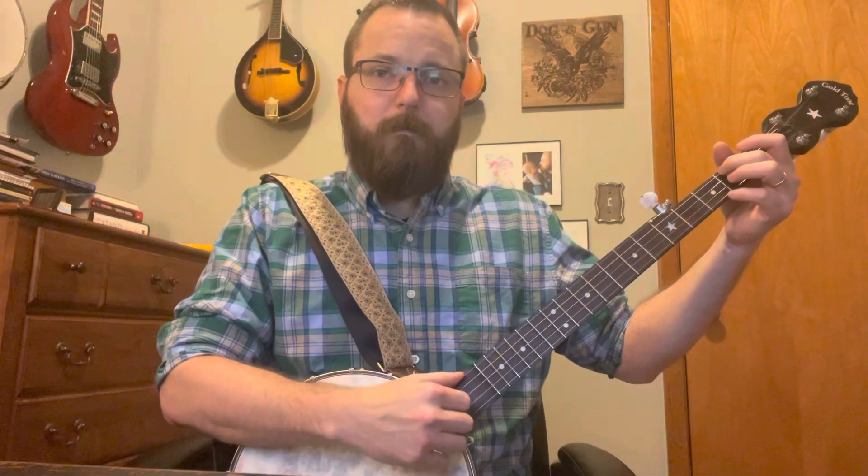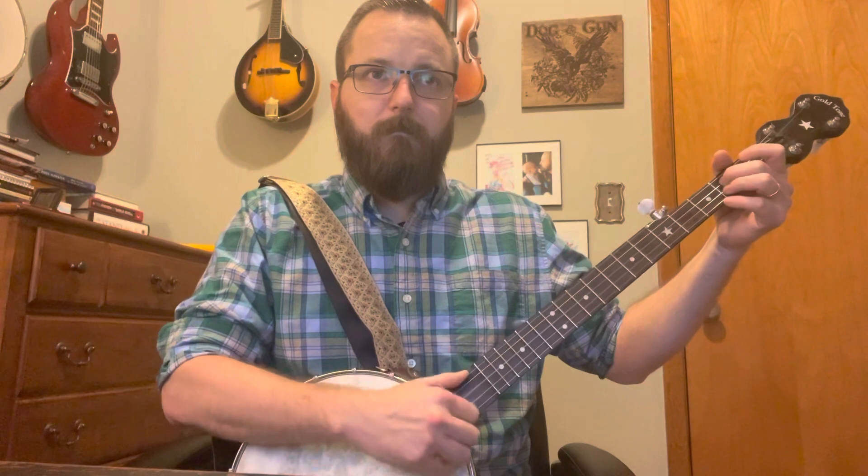Now we're going kind of similar to what we did before. We're going to go open B, then open D, then C — you're going to hit your second fret, and the first fret on your C chord. So you're just holding that position. We're now on the second line of the tab.